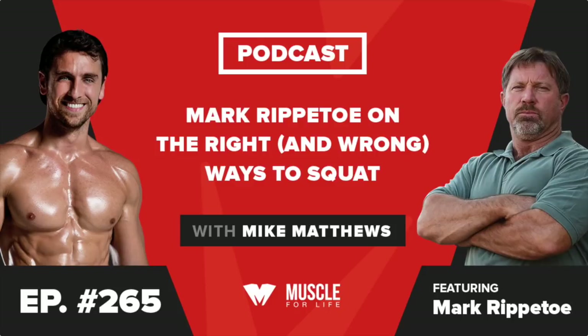Mike here back with another episode of the Muscle Life Podcast. This time I speak with the grandfather, the grand Jedi of barbell training, Mark Rippetoe, who has given us many great things like Starting Strength and Practical Programming. I am a fan of Mark's and his work because nobody has done more to promote, teach, and defend barbell training than old Rip.